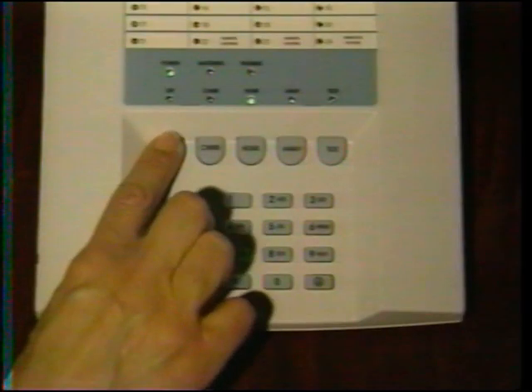There is only one way to disarm the system. For security reasons, you must always use your secret code, then press the off button. Your system may also be equipped with an optional...